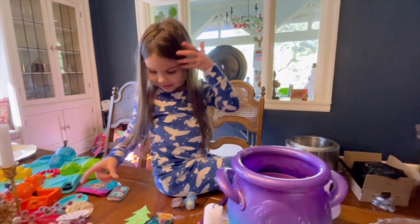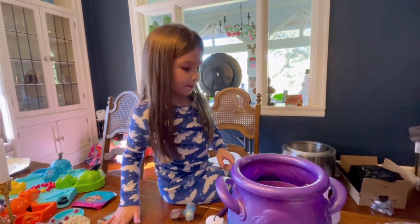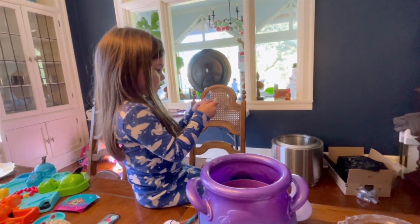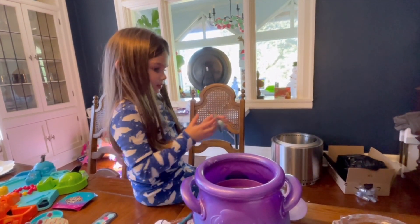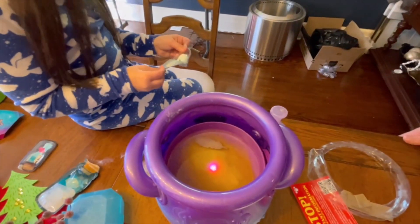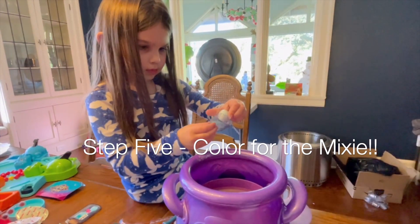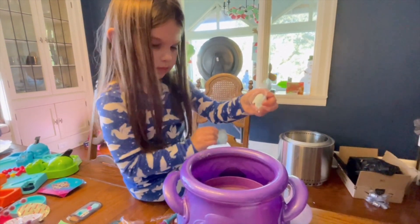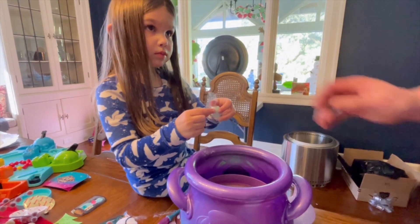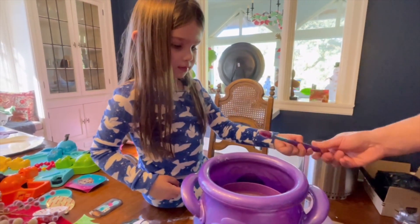Now you got to do your three - one, two, three. Good job! All right, what's next? Number five. All right, this one is to color your mixie - go ahead and just dump it in. All right, do one, two, three.